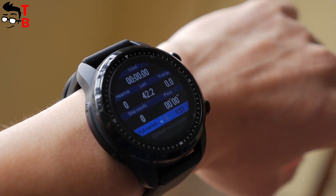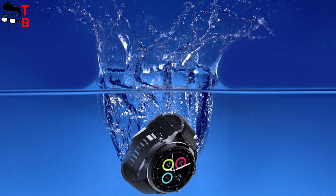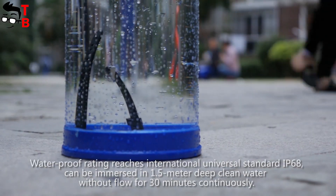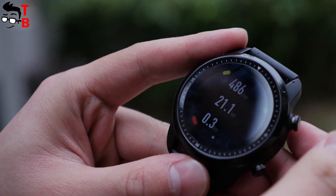The main feature of Cospad Brave is that this smartwatch is waterproof by IP68 standard. The manufacturer says that you can immerse the watch under water up to 1.5 meters for 30 minutes. This is a really useful feature – I think all smartwatches should have it.